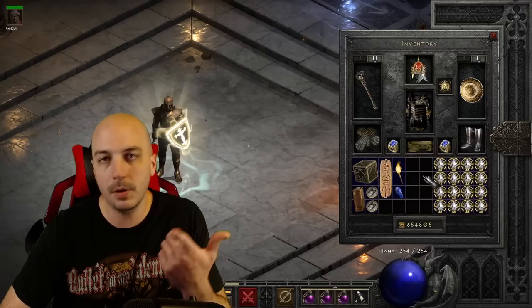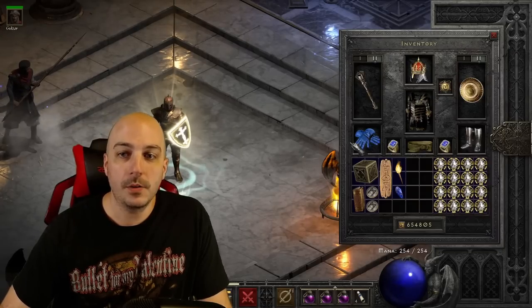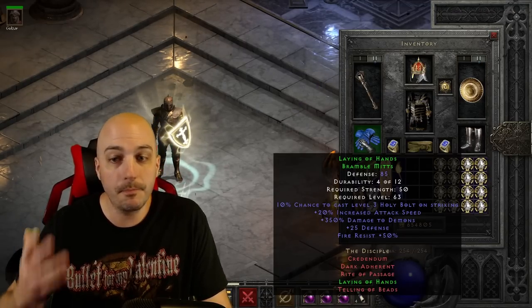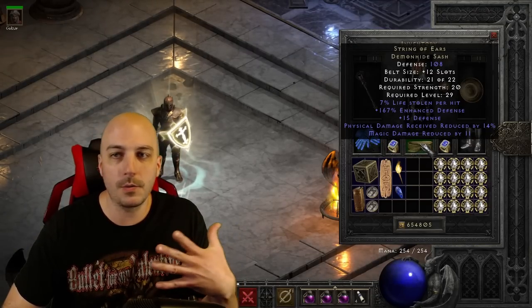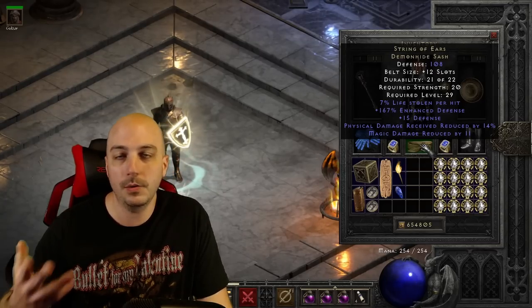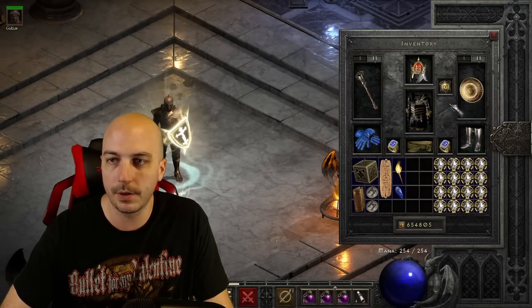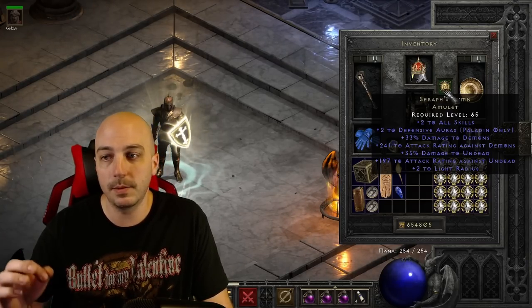Before we get into fully testing, I'll show you the rest of the gear and the build. I decided to go with a Zealot. You might have noticed the gloves changed — I accidentally had Trang's gloves on — but Laying of Hands is a good option for a Zealot, giving increased attack speed and a crazy high amount of damage to demons. On the belt, I'm going with String of Ears — not necessarily the best in slot, but a go-to for melee builds with life leech and damage reduction. On boots, Gore Riders is a great choice, or Goblin Toes.